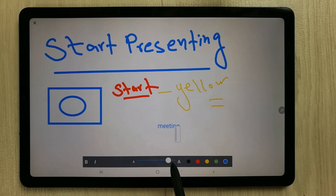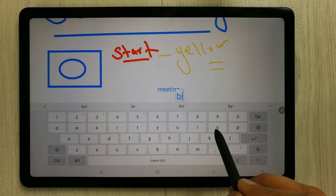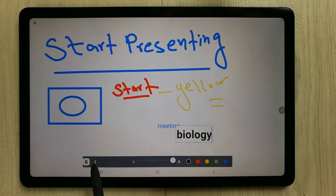In the text tool you can increase the font size — for example, I write 'Biology' and increase the size to full. You can also change the color, and there are bold and italic options as well. This is really useful.